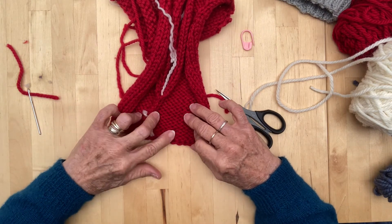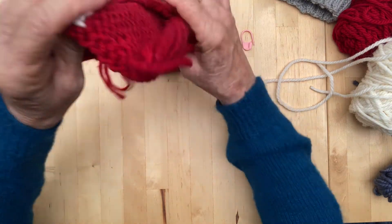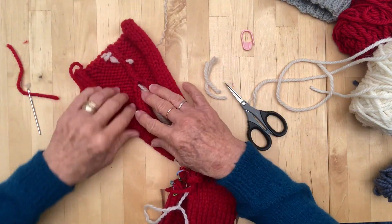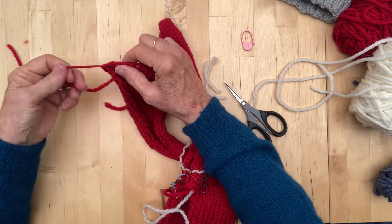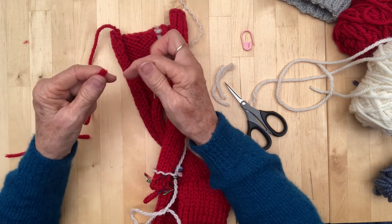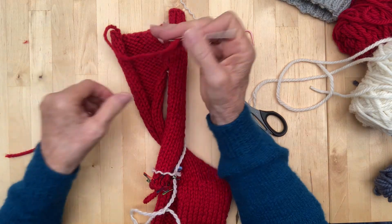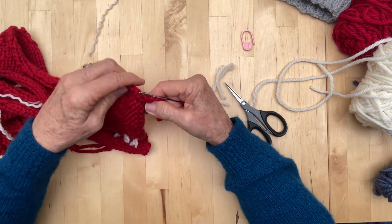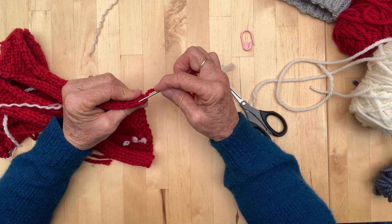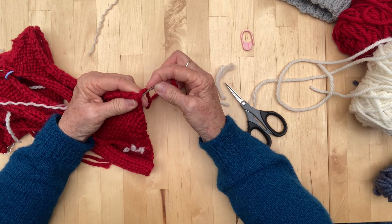That will then blend in to the other yarn and won't come undone. So that's how you weave in your ends. Then you just do the same if you want to do the one up the side or on an edging. Another way you can do it is to actually follow that stitch along there.